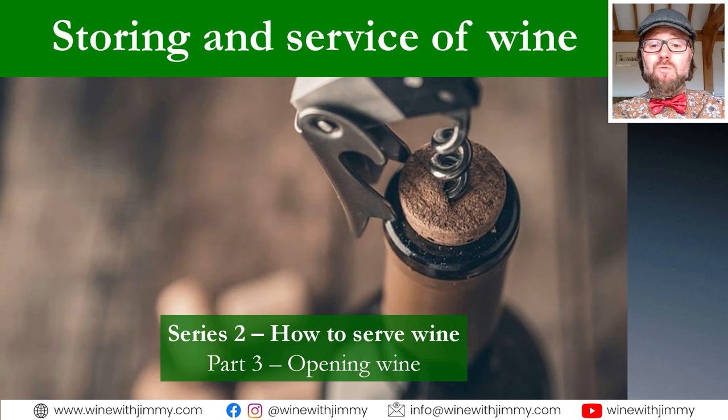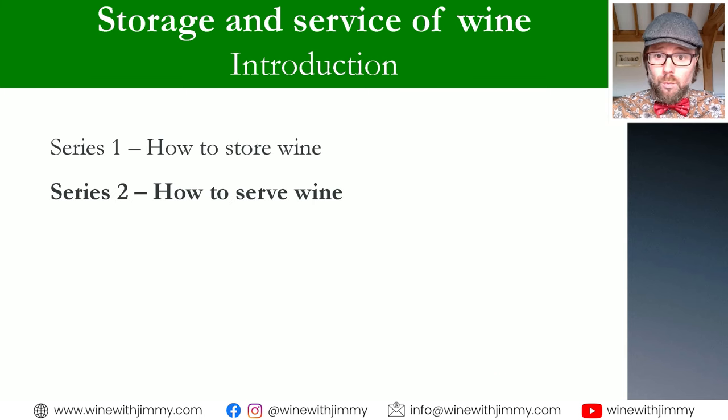Hello everybody and welcome to the Wine with Jimmy channel, a channel dedicated to your enjoyment of wine. Whether you are studying this wonderful topic or you are just in it for pure enjoyment, I put together videos which help you with all major concepts of wine production and wine consumption. Welcome to this series on storing and service — it affects all of us, whether you're studying or just practising moderate wine consumption at home.